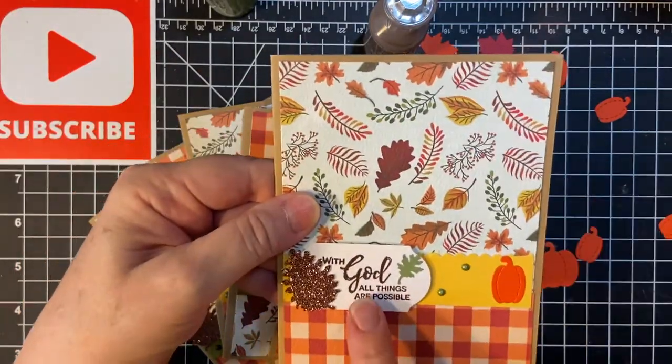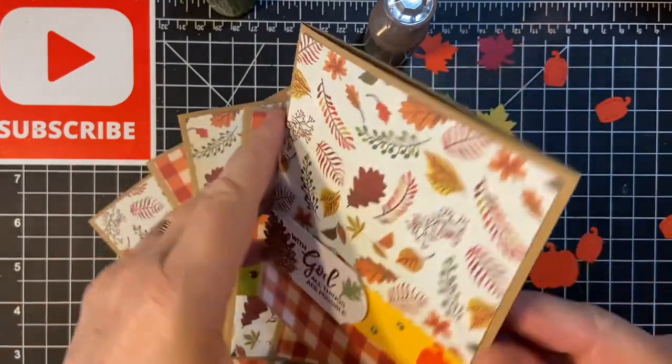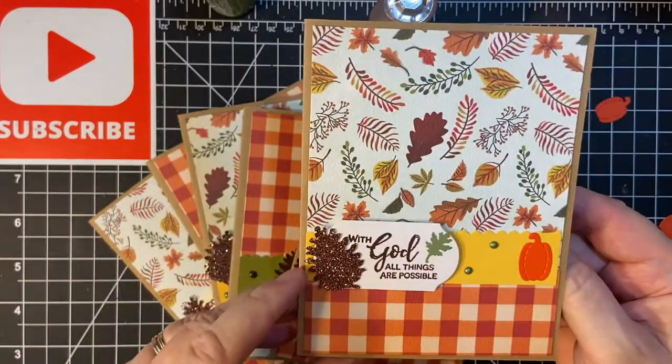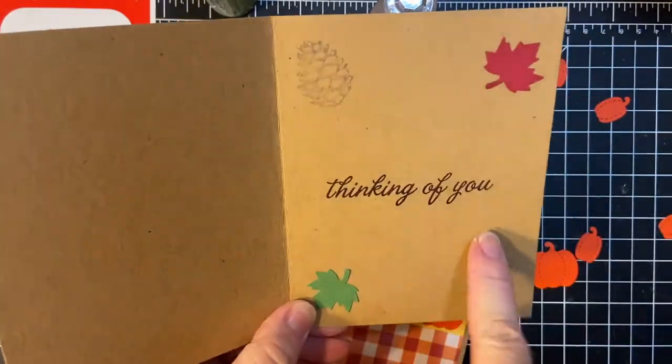This is popped up on foam tape. I've got my two pieces here and I went ahead and decorated the inside also — 'With God all things are possible' and 'Thinking of you.'